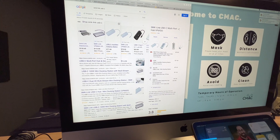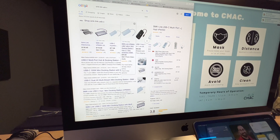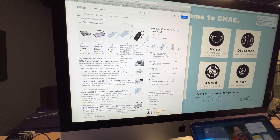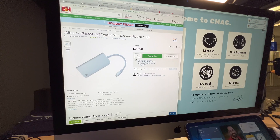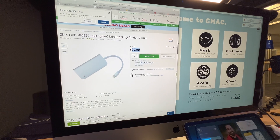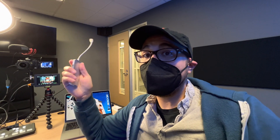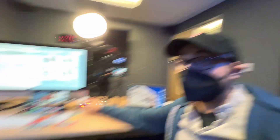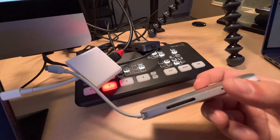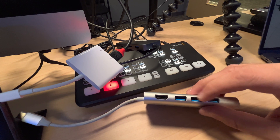It looks like B&H has it but it's $80. It used to only be like a $50–$60 adapter — it's gone up in price. This has been a great USB-C hub, but looks like the Apple one does the job too. It's $12 cheaper, but you're missing out on SD card readers, Ethernet, and two other USB 3.0 ports.